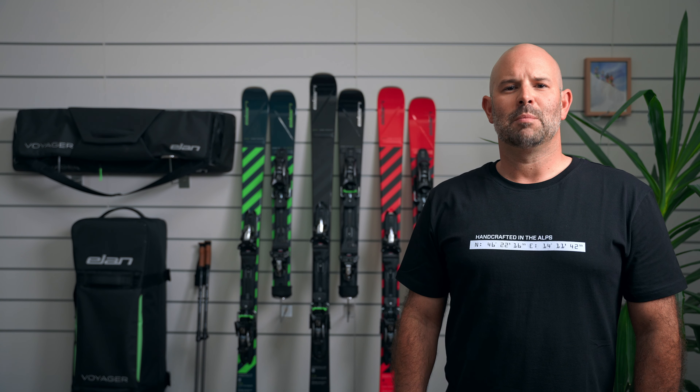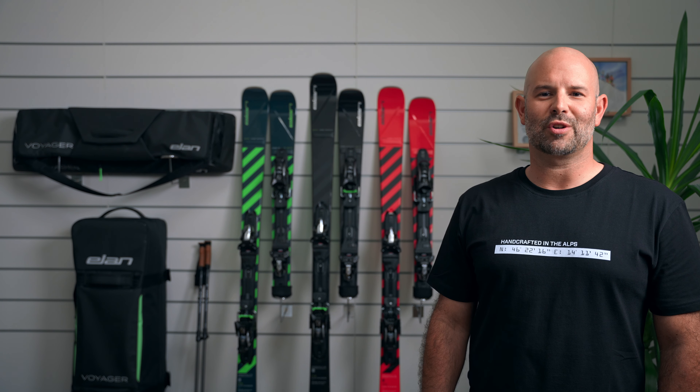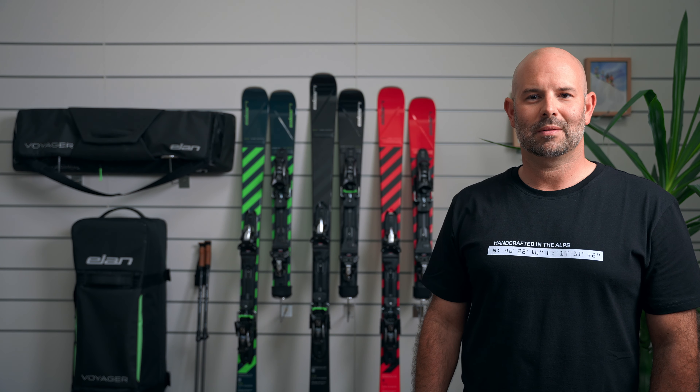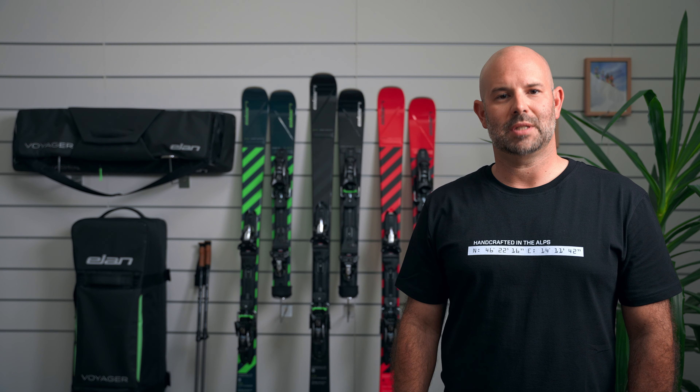How to use your Voyager ski. Before the first use, it's important to visit your local Elan certified dealer for binding adjustment. You can find Elan dealers on elanskis.com/dealers.